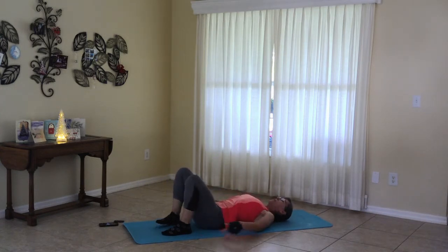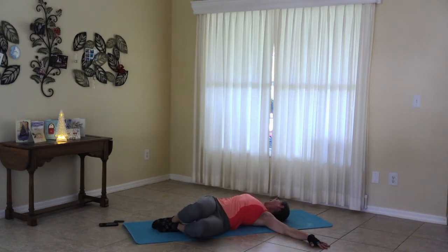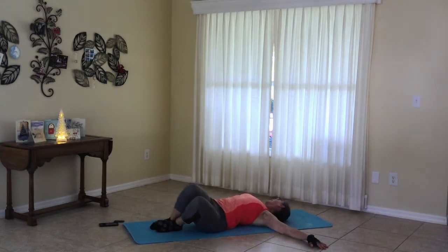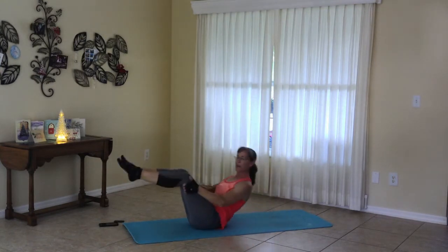And then moving the arms to T, letting the knees roll to one side for twists. When you're ready, release, bringing the knees in, rolling up for boat pose and holding.